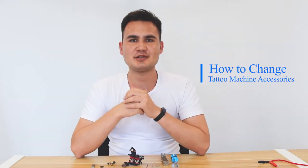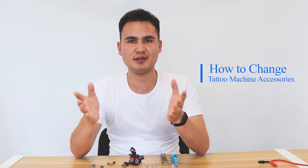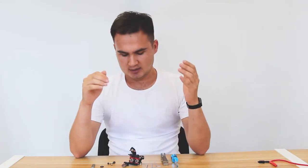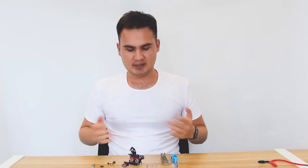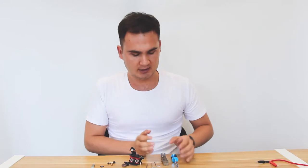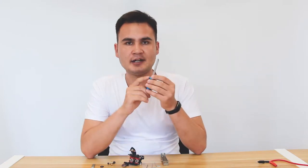Hello everyone, welcome to our tutorial channel. For today's video we are going to assemble a broken part of the coil machine. In front of me we have a barrel to regulate the armature bar.